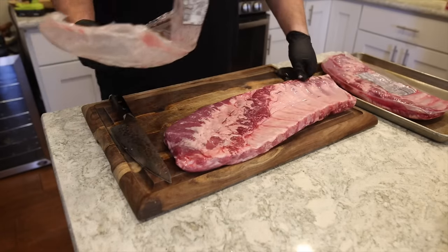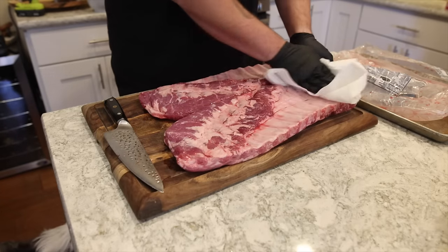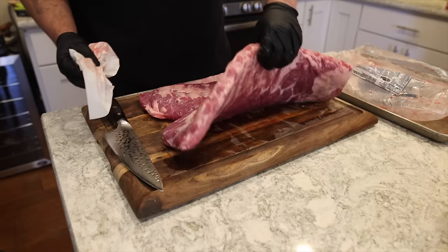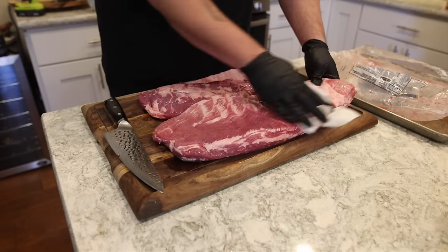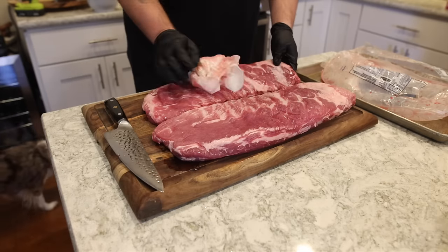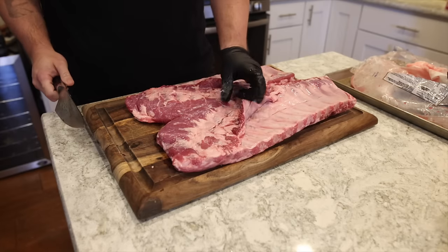We're going to start by taking both of these racks of ribs out, then we're going to pat them dry on both sides with a paper towel. Today we're keeping it simple, so for prep there's not a whole lot that we need to do. The only thing I'm really going to do is look for big chunks of fat or meat that may need to be trimmed off before we start our cook.